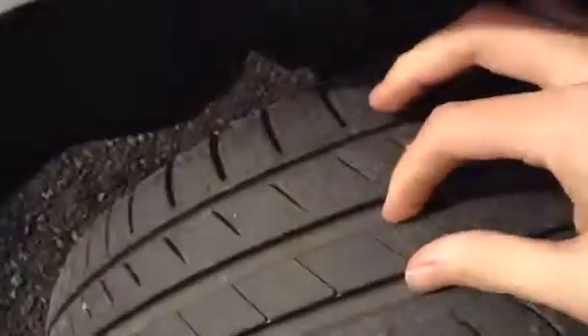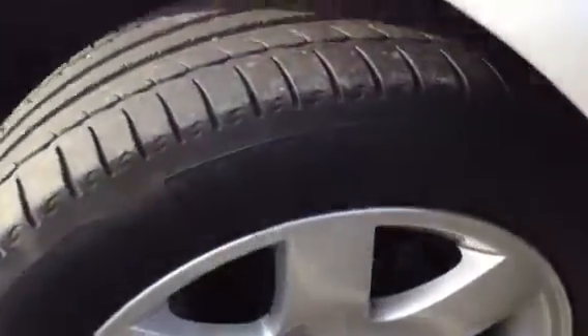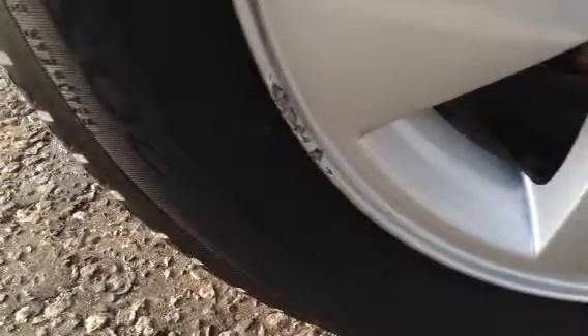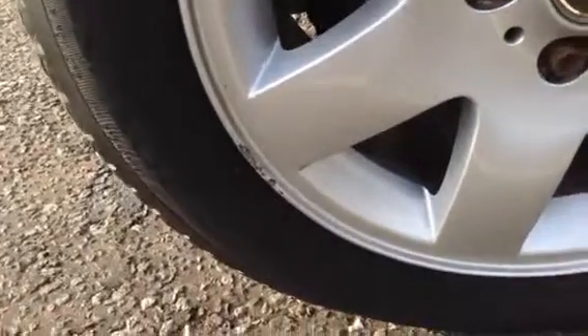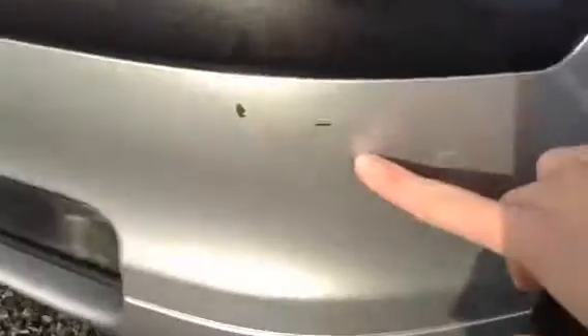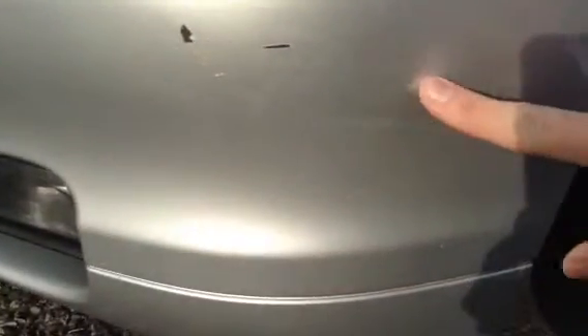Apart from that, very clean. The nearside front tyre has around 5-6mm of tread, so plenty there — none of the tyres would need changing. There's a bit of a kerb mark on the nearside front alloy, so it's up to you whether you need to give it a refurb. Moving around to the front, there's a good scuff to the nearside front bumper, and a bit of a scuff more towards the front — just some minor scratches that would polish out.